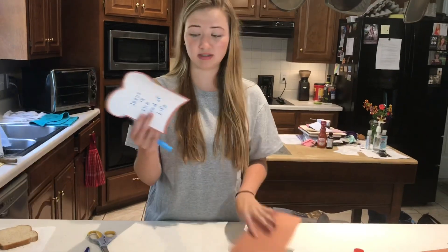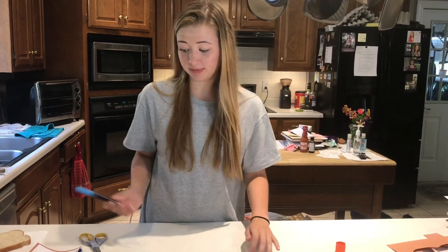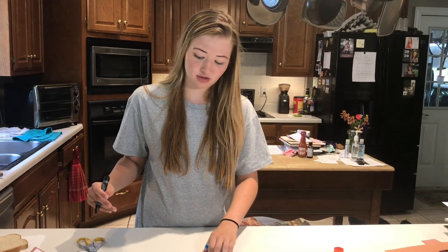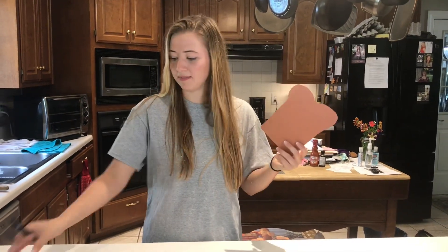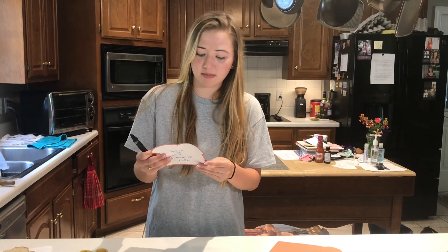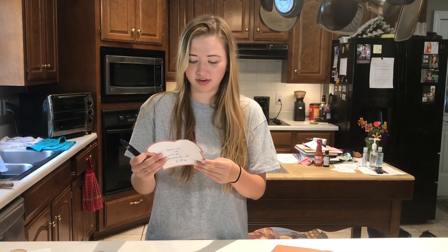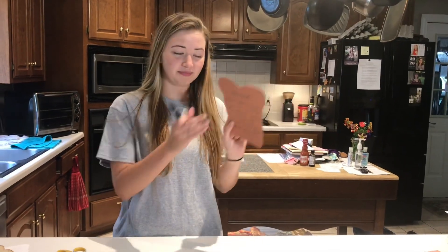The next step is we're gonna write 'Jesus is the bread of life' and this week's Bible verse. Take whatever marker — I chose blue because it's my favorite. Y'all are just gonna write 'Jesus is the bread of life.' And now we have the back, which is our Bible verse. Y'all can say it with me if you want to. It's John 6:35: 'Jesus said to them, I am the bread of life. Whoever comes to me shall not hunger, and whoever believes in me shall never thirst.' So we're gonna write that on the back.